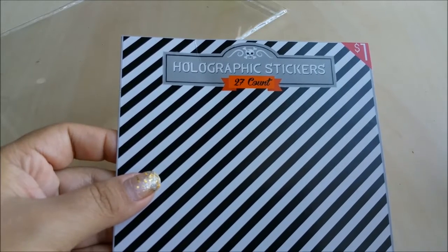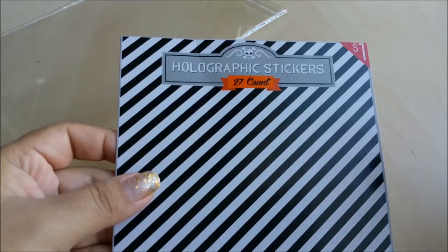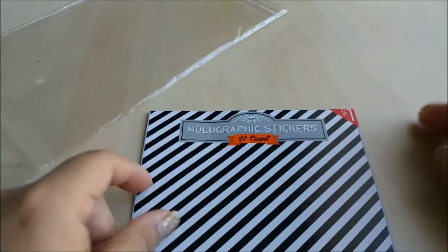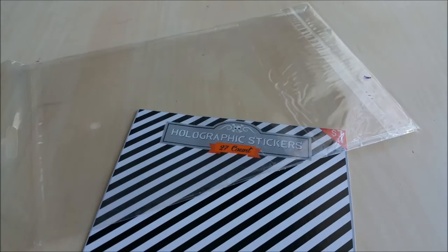I always keep certain packages if they look good, if they haven't been damaged — even cardboard things like that — because those scraps can be reused. And why not, right? So instead of just throwing it away, I'm going to show you exactly what I came up with using these two things.